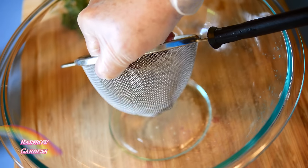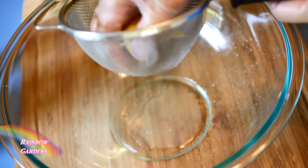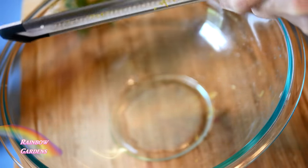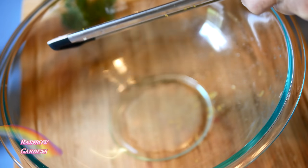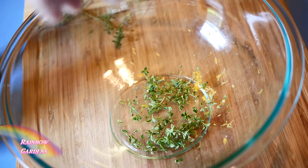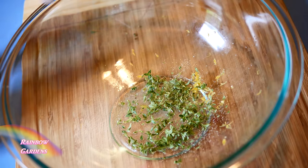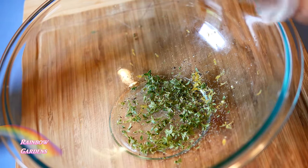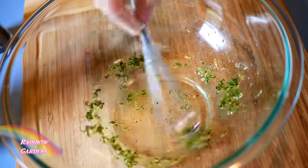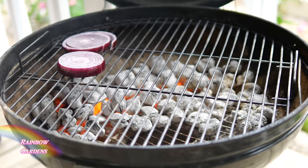Now I'll make a light dressing using the juice from about half a lemon, along with a little zest from the same half — just getting the beautiful yellow part without hitting the white. Then I'll add some thyme leaves picked off the woody stem, a good pinch of salt, some black pepper, and about a quarter cup of olive oil. I'll mix this well — I used about a tablespoon of thyme leaves.